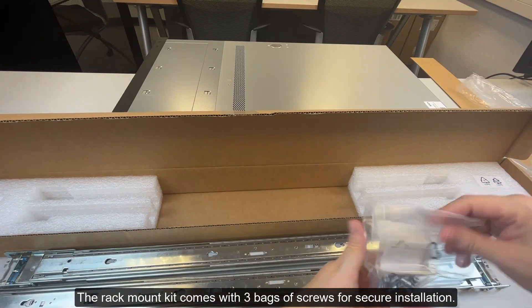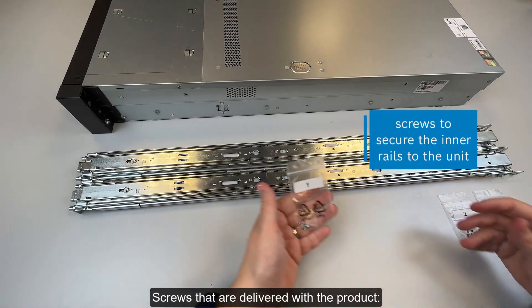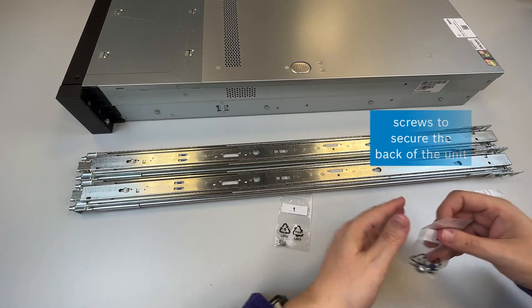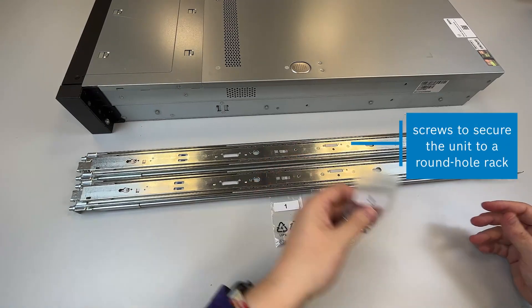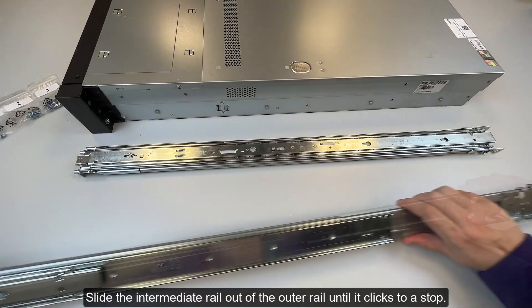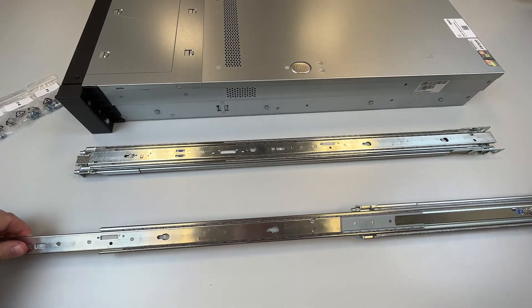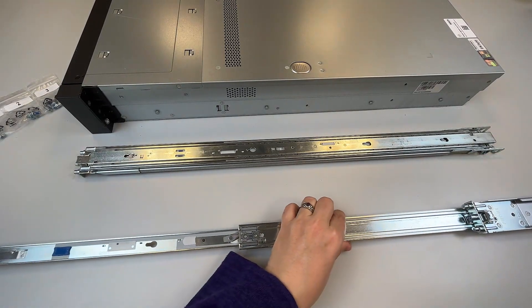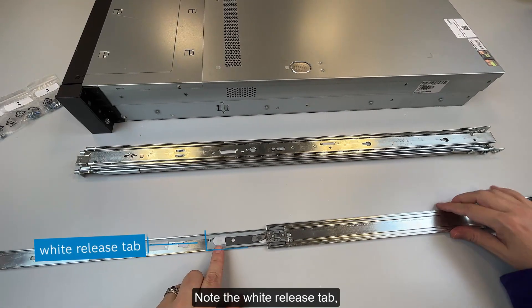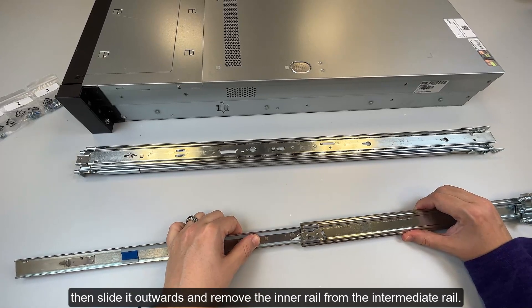The rack mount kit comes with three bags of screws for secure installation. Step 2: Preparing the inner rails for installation. Slide the intermediate rail out of the outer rail until it clicks to a stop. Turn over the rail. Note the white release tab. Then slide it outwards and remove the inner rail from the intermediate rail.